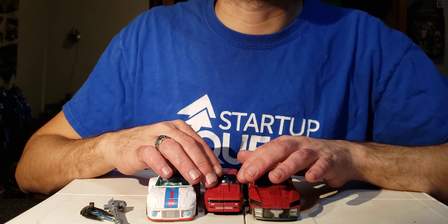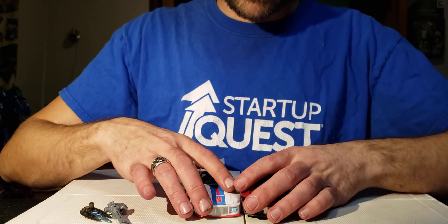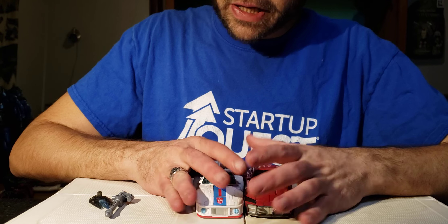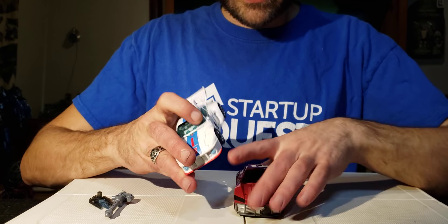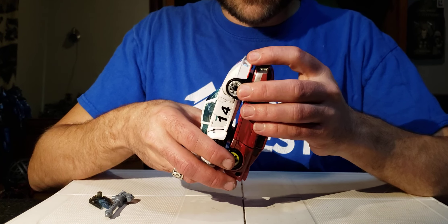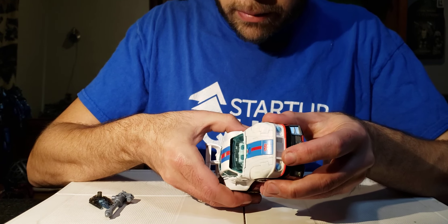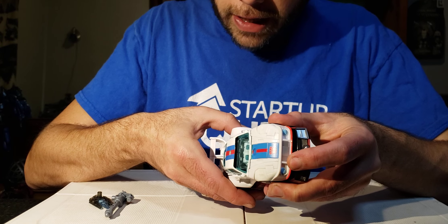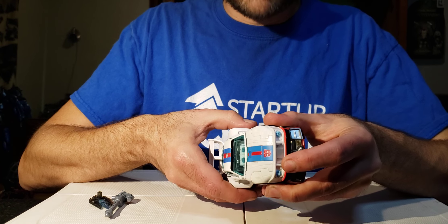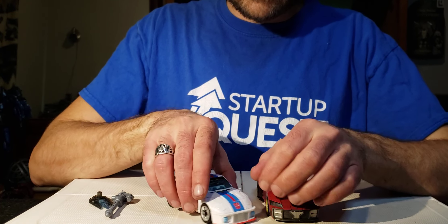Removing Cliffjumper, let's talk about these two vehicles. Even though they are the same length and the same width, they are as different as you can get — that blows my mind. One difference: even though they're the same length, the rear wheels don't line up. The back wheels on Prime Universe Knockout are a bit further back on the vehicle than the back wheels for Jazz.